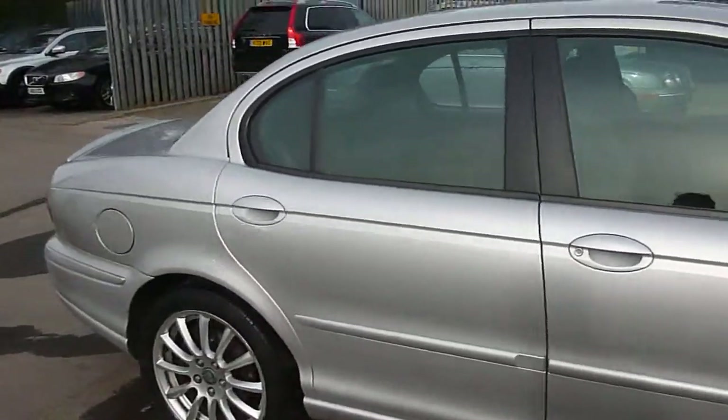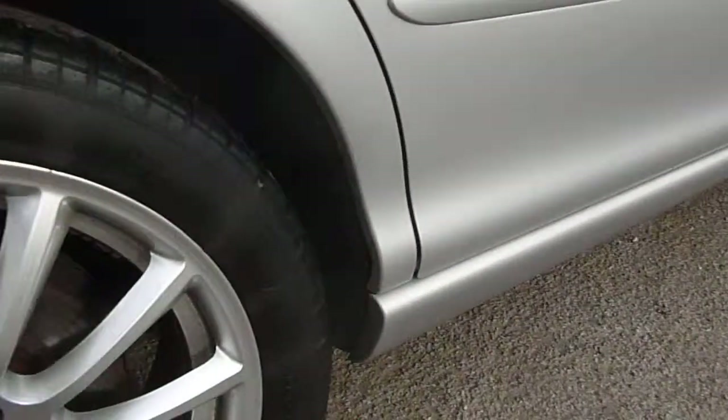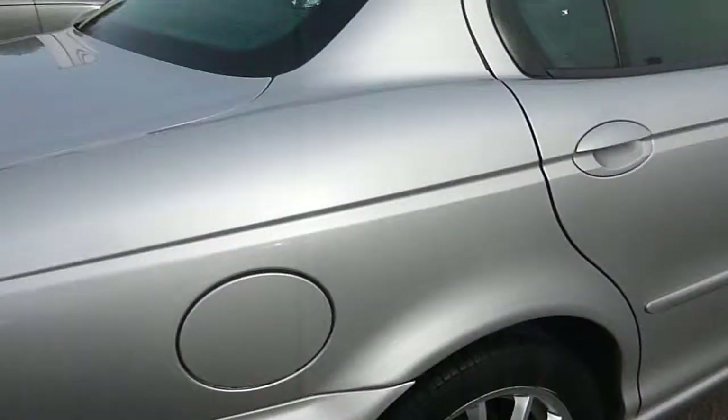Moving round to the rear. Rear wheel looks good. Tire depth looks good. There's a slight mark on the rear bumper — nothing too dramatic.